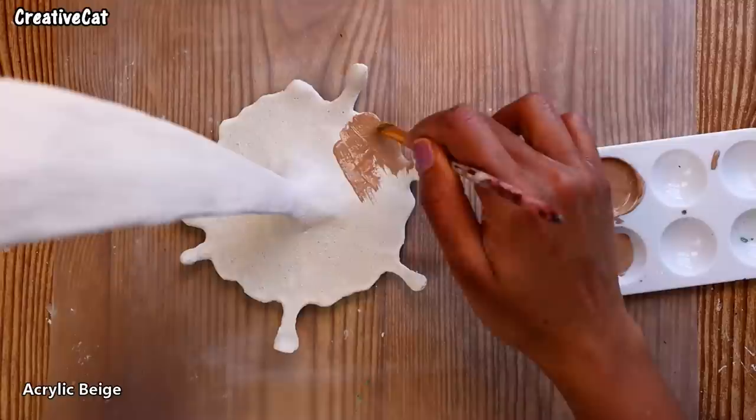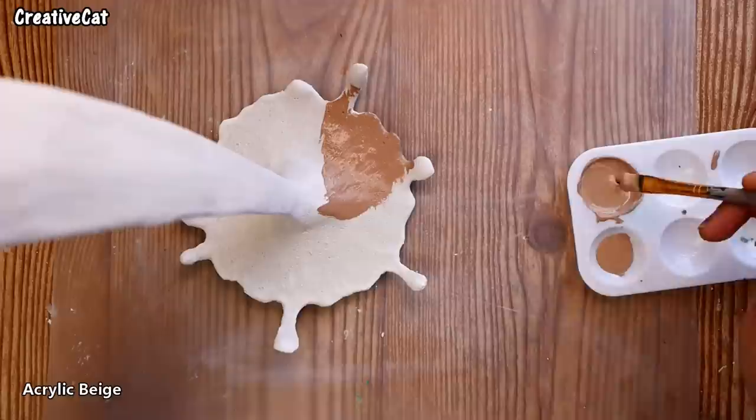Now I'm painting it with acrylic beige paint to make it look like coffee or tea.